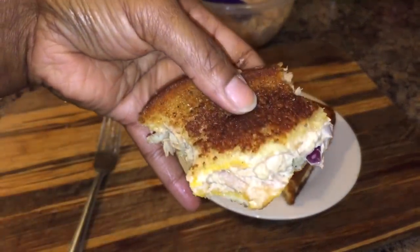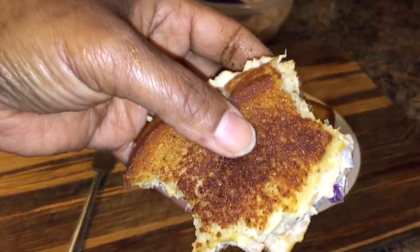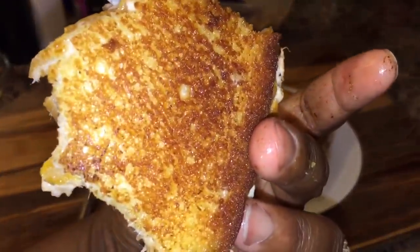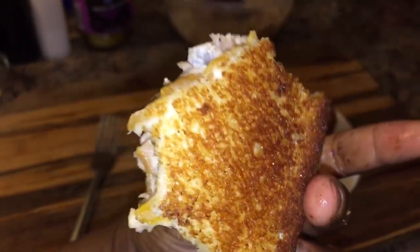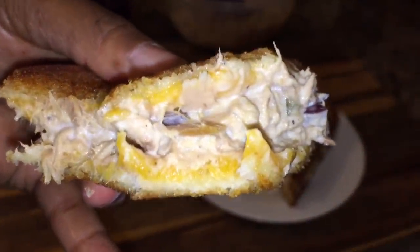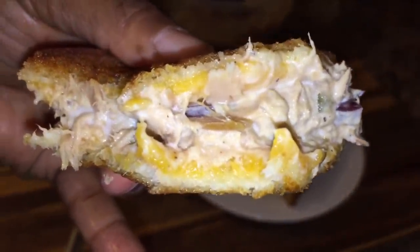And as always, God bless. Have a great night. Thank you all for watching. Good night — take that last bite right there, guys. Good night!